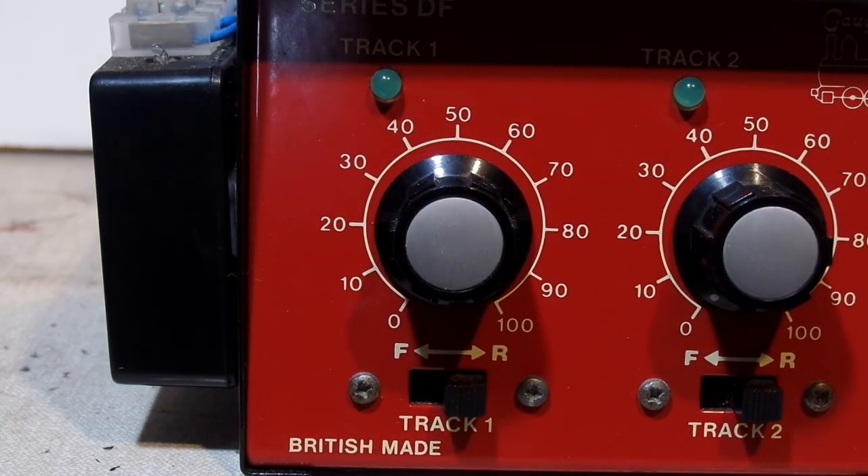An unfortunate side effect of time travel using a DC controller is that my camera wouldn't record video for a while afterwards. Something to do with protecting the space-time continuum or something? I didn't read the manual that closely, to be honest.